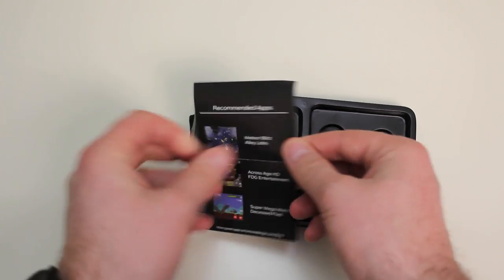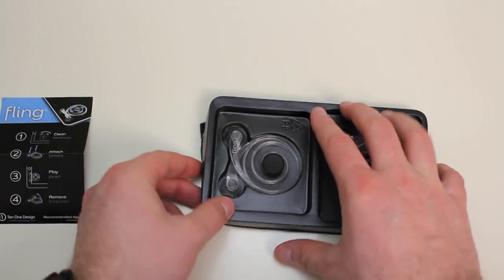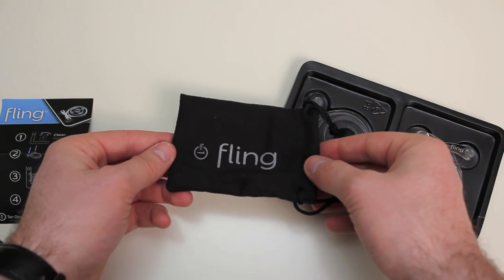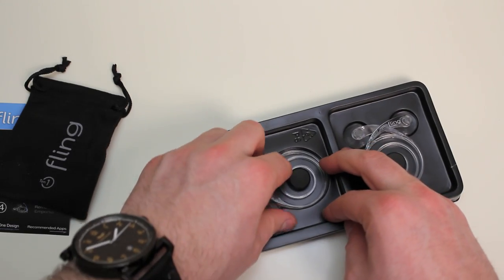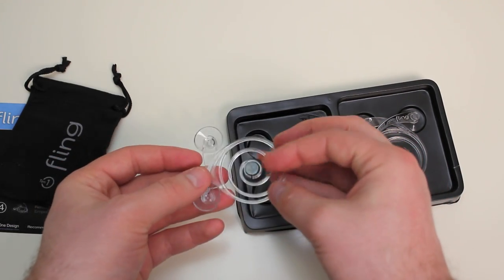Certain games are going to work better than others, that's just because they're not really programmed for use with these — they're an aftermarket product. The Flings come with a microfiber case which does double duty; it's also going to act as a cleaning cloth for your touch screens, which as we all know tends to attract fingerprints.